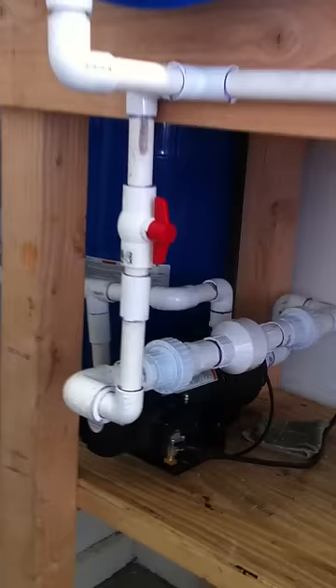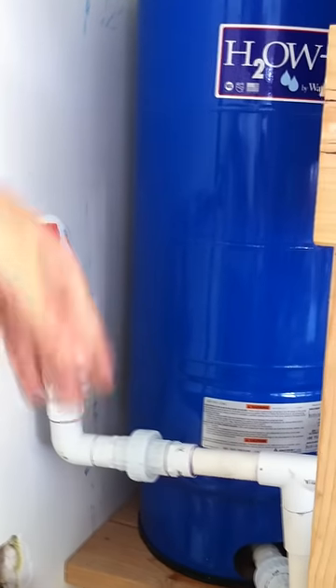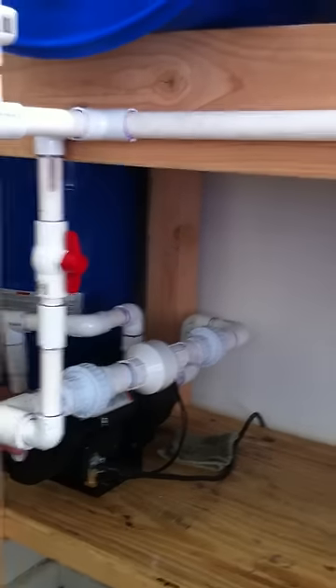There's the pump. Pump comes on, re-pressurizes the tank. As soon as it gets back to pressure, it shuts down. So you can use that sink source without having the pressure constantly being generated in the pump.